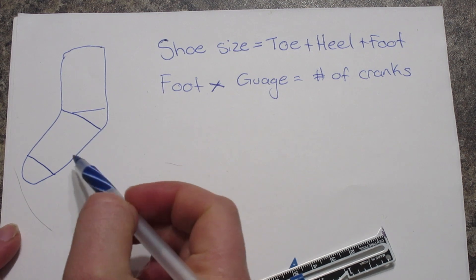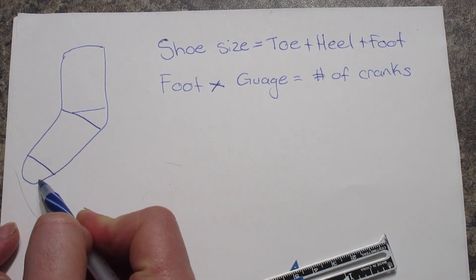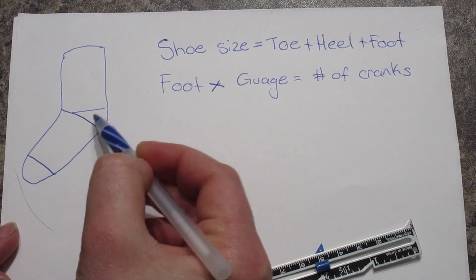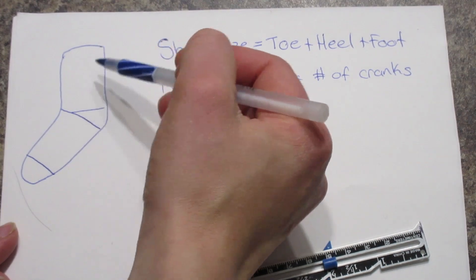I have a lovely drawing of a sock here. We can see that this is the toe part, this area here is the foot, here's the heel, and this would be your cuff or whatever goes up from your ankle.